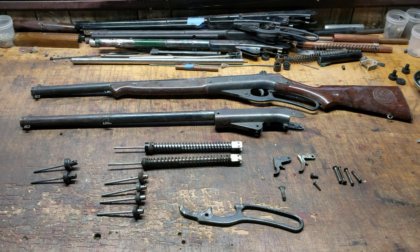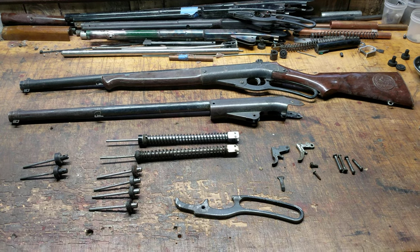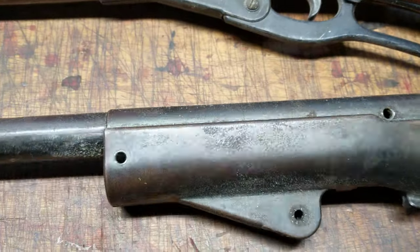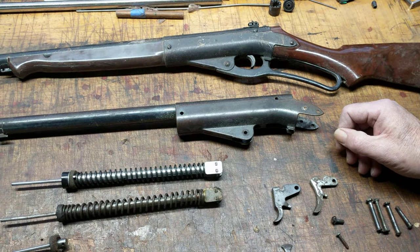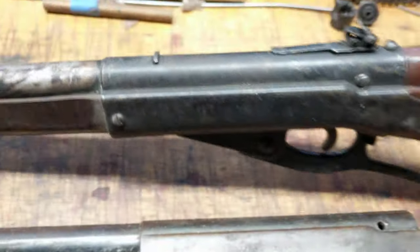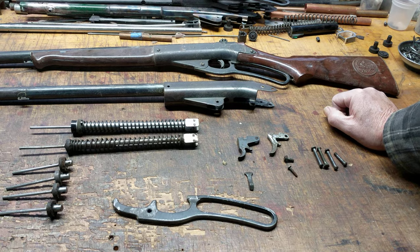We're not going to deal with the original Daisy Defender, the Model 140, because sadly we do not have one of those here at Restomod Daisy at the development facility. But we do have a receiver for a Daisy Model 141 Defender that doesn't have all its accoutrements — no stock, forehand, or butt stock. We also have a complete Daisy Model 142, which is the follow-on model to the 141, and they are the descendants of the original Model 140.